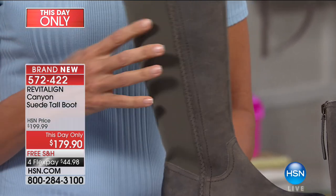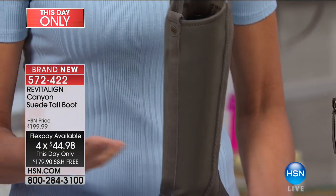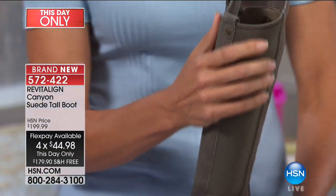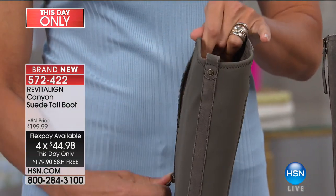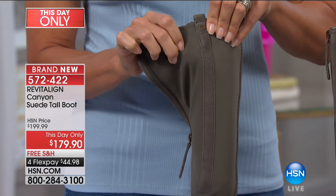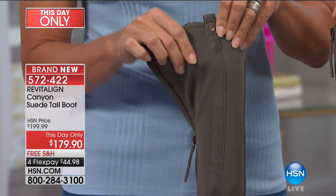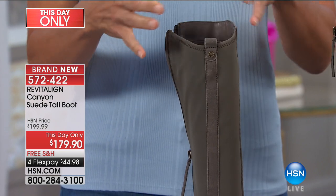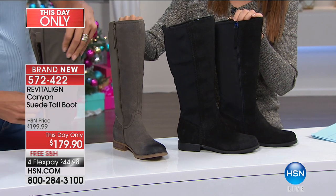I can speak to this personally — I have what's called the athletic calf. We're all different, right? Smaller, bigger, longer, more compact, whatever you have. What's amazing about this is the material on the back part of the boot has this great give. So if you have the athletic calf, a little bigger, it stretches — it feels really good. If it's narrow, it's perfect.